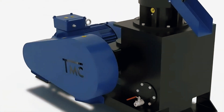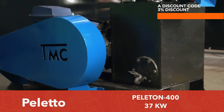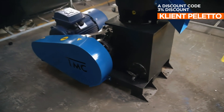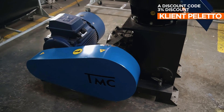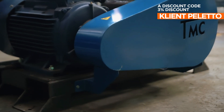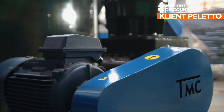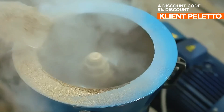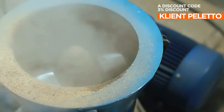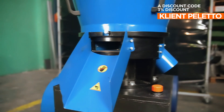Hello, in today's video we present to you the Peloton 400 pellet mill. The Peloton 400 models are the most powerful ones in the Peloton series, combining high power and efficiency. The production capacity of this device reaches 450 kilograms per hour when pelletizing softwood sawdust.